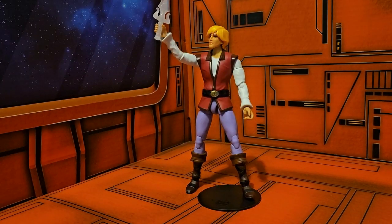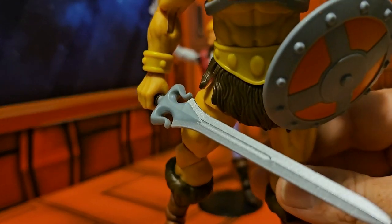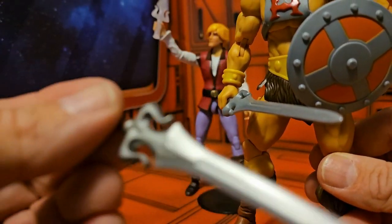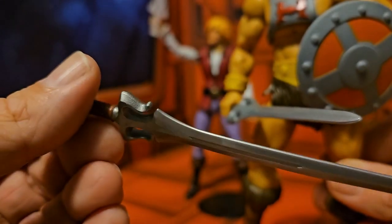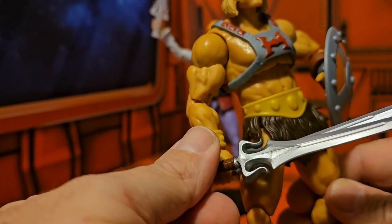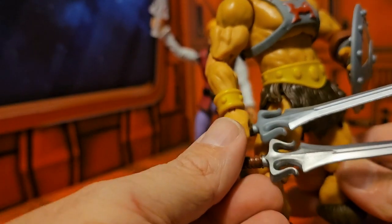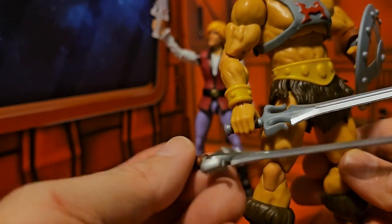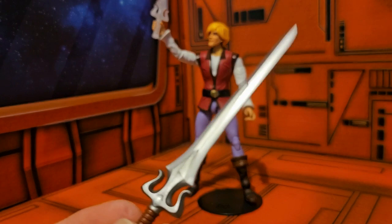One thing I wanted to add as a postscript: the He-Man sword that came with the Revelations He-Man is just all gray, while Prince Adam's sword has some level of detail. So you might want to replace your He-Man sword with this sword — they are the same mold. Just FYI, this will probably be used.